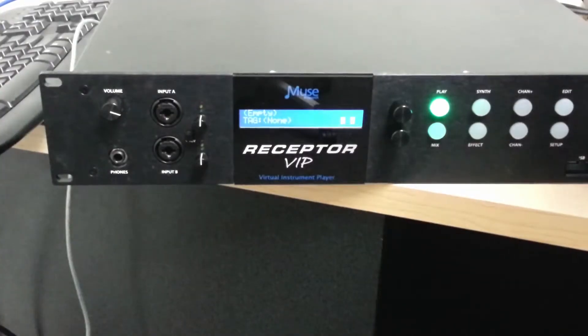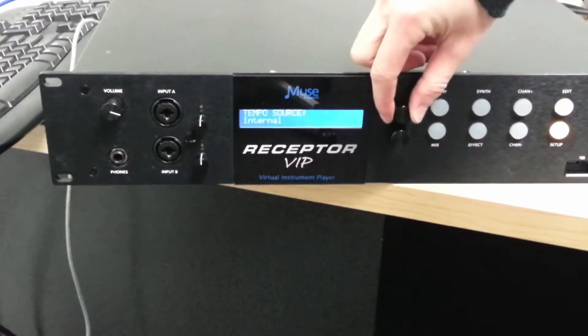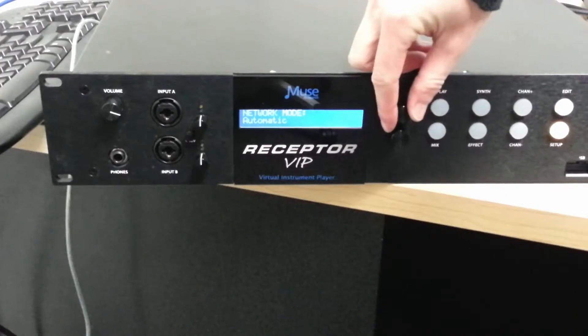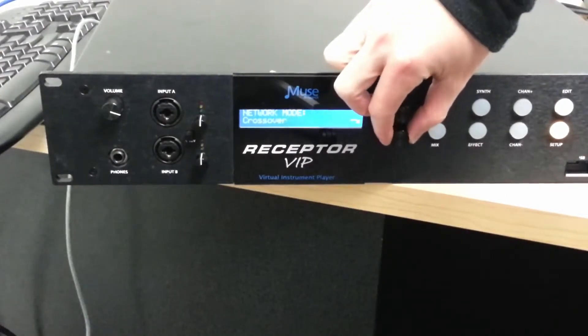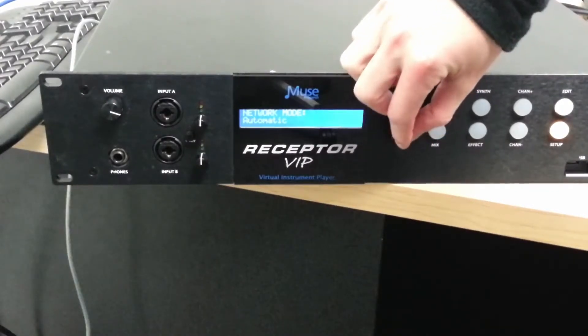Now I'm going to make an automatic network connection. To do this, hit the setup button on the front panel of the receptor. Use the top encoder knob to scroll until you see network mode. Inside network mode, you'll find that you can change between automatic, crossover, and just turn off the network completely by using the bottom encoder knob.